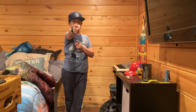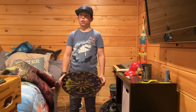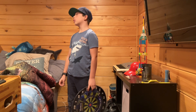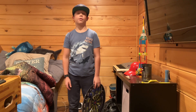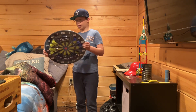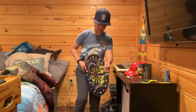Hello! So today I'm gonna be setting up this — I got it for Christmas. According to my calculations, Christmas was like three or four days ago. I got this, it's a magnetic dartboard, and I'm gonna be setting it up on my wall. You guys are gonna come along on this journey, and first I need to figure out how to open this.